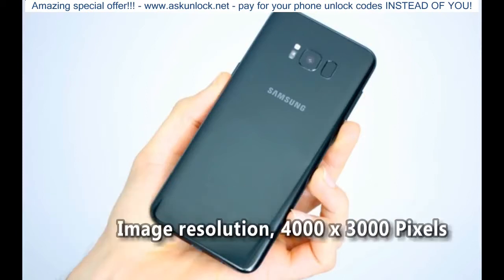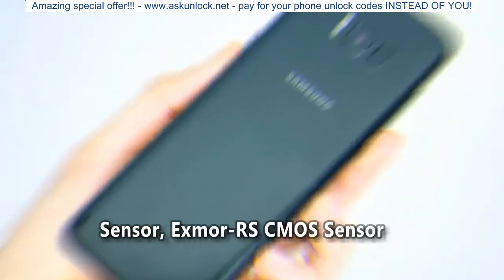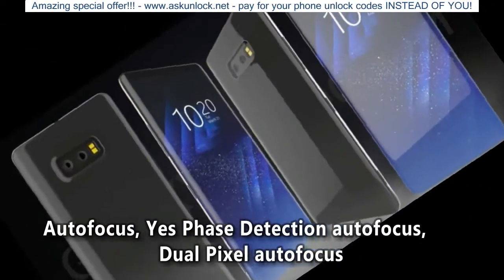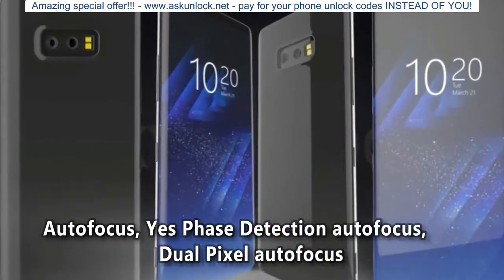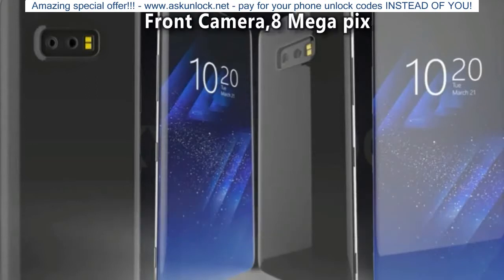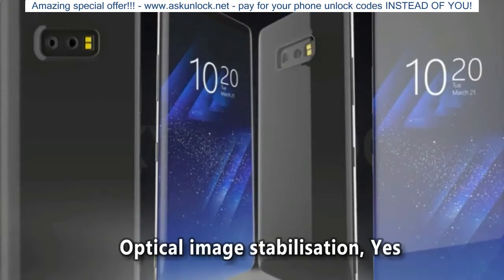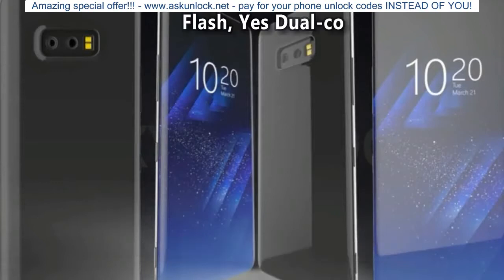Image Resolution: 4000x3000 pixels. Sensor: Exmor CMOS Sensor. Autofocus: Yes, Phase Detection Autofocus, Dual Pixel Autofocus. Shooting Modes: Continuous Shooting, High Dynamic Range Mode HDR. Front Camera: 8 Megapixel. Optical Image Stabilization: Yes. Flash: Yes, Dual Color LED Flash.